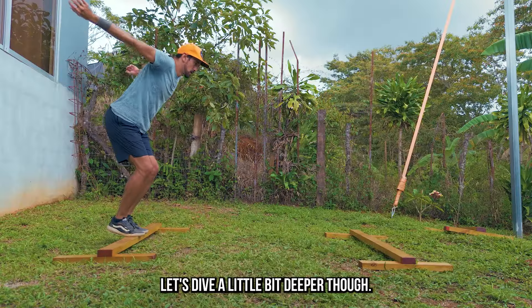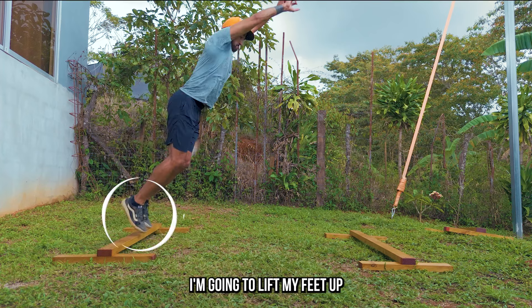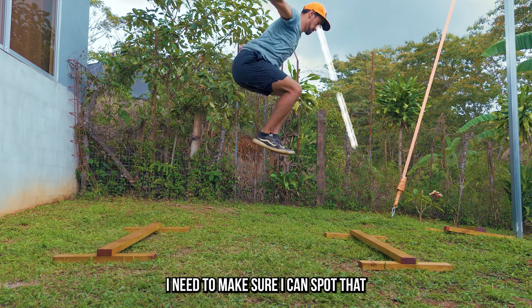Let's dive a little bit deeper. On the takeoff, I'm sending my hips forward as I'm jumping upwards. I'm going to lift my feet up and let those arms swing back. As my legs come up into a tuck preparing to reach for the landing, I need to make sure I can spot that landing point.